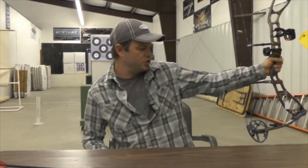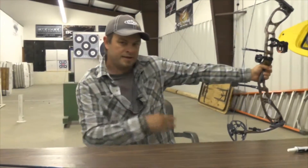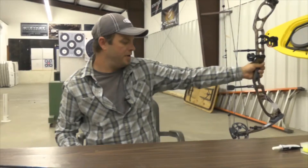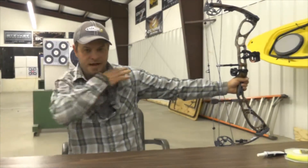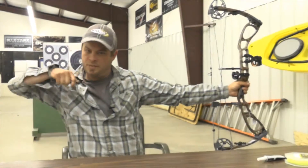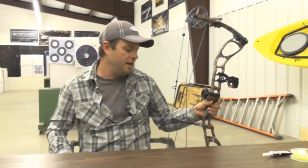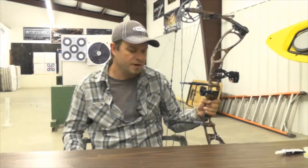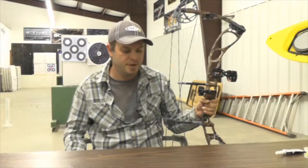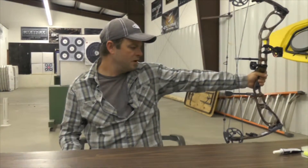A lot of people like to hold their bow straight out and lock their elbow — the whole arm is locked. That's not proper. You actually want some bend in your elbow. You don't want to be stretched out because it pulls your shoulder up and tightens your chest, which distracts your shot and keeps you from being relaxed and accurate, especially at longer distances.